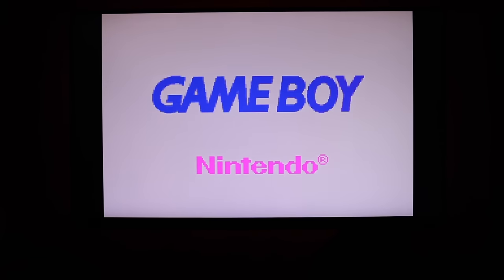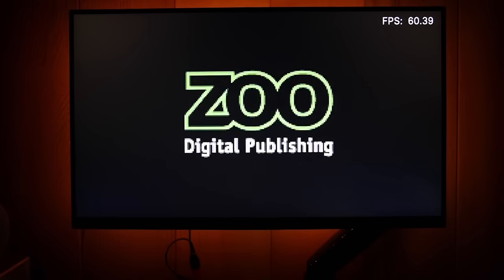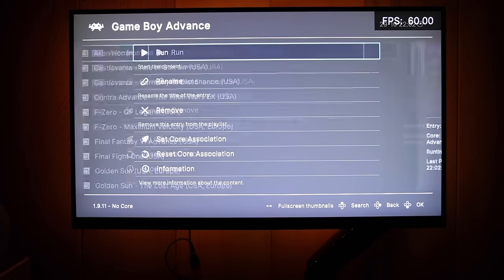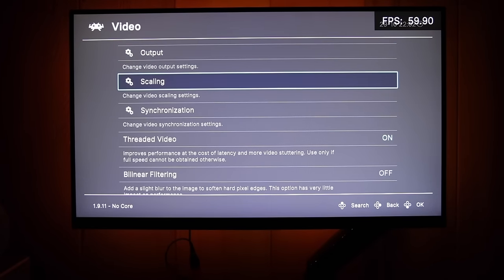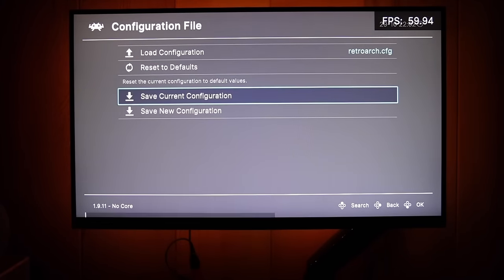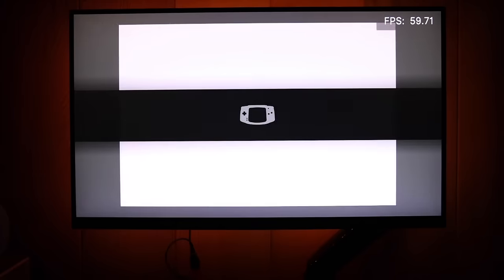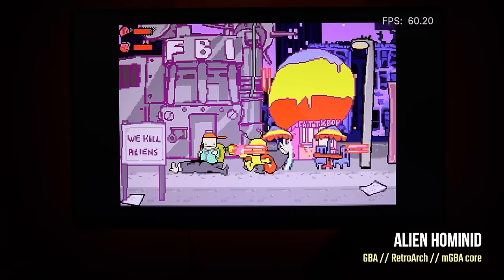Game Boy Advance works great — and if you have BIOS installed you'll see the Game Boy logo on boot. Now close the game and let's adjust graphics. Go to Settings → Video → Scaling and select Integer Scaling. It may add small black bars around the edges, but overall it makes things more balanced and avoids pixel distortions. Save the current configuration. Game Boy Advance runs at a solid 60 frames per second.